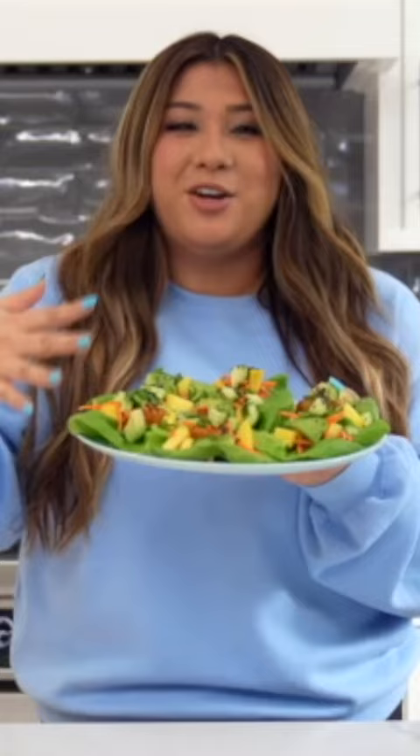Here are the sticky shrimp lettuce cups. Wow, honestly guys, 10 out of 10.